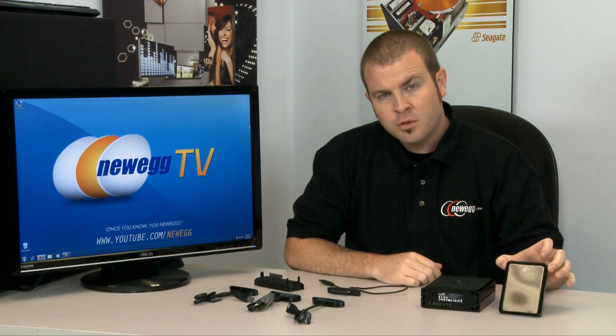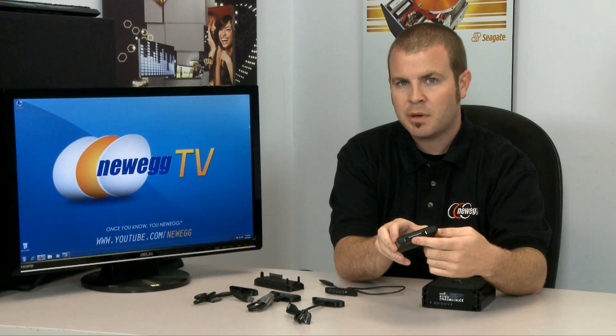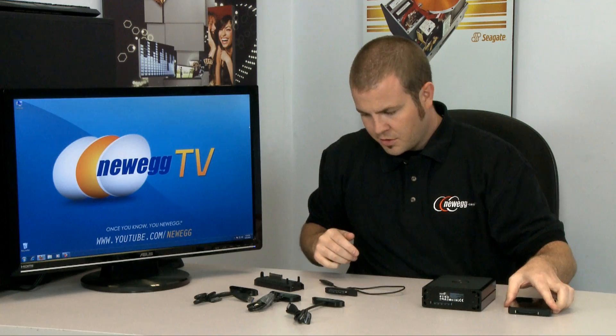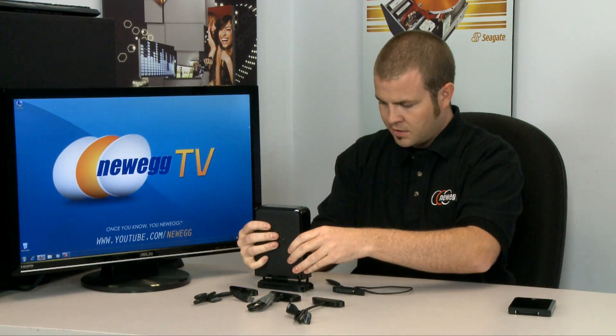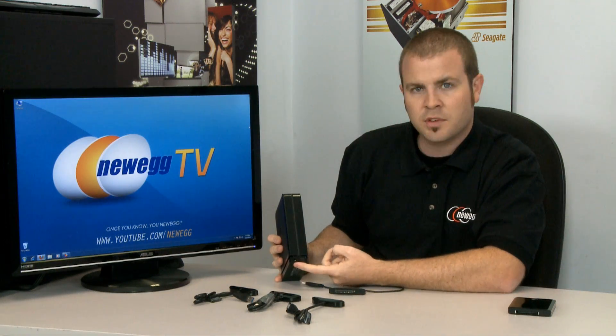Let's start out by taking a closer look at the GoFlex system. Right here we have two versions of their drives: a 500 gigabyte 2.5 inch drive as well as a 2 terabyte 3.5 inch drive, and I've got them here without their base adapters on them. The adapters connect pretty simply by this recessed portion here which has both a serial ATA power and serial ATA data connector. Both drives come with USB 2.0 adapters. The 3.5 inch drive simply drops onto the dock, and on the back of the dock you have your USB 2.0 port as well as a power plug.